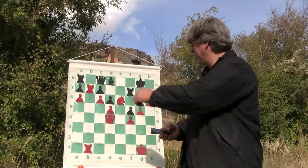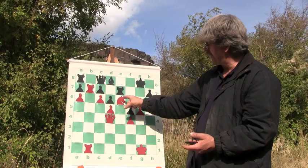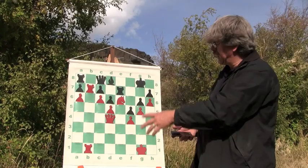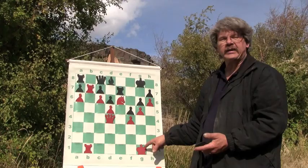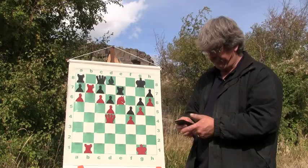He moves his rook over to here. Notice what he does — this is his open file and he's going to use it. But I have it blocked off with the knight. He is taking the open file, and even if it's closed off, he wants to use it. Look at my king down here — there's nothing protecting my king. He's wide open. I have to keep this position closed. If I let him through, I'm in trouble here — so I don't want to let him through.